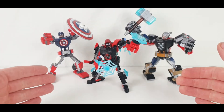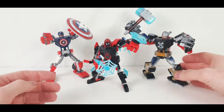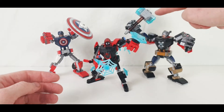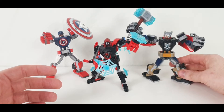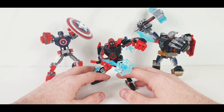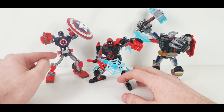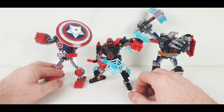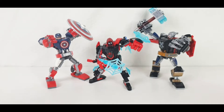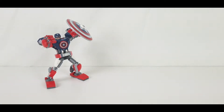Here we have the three mechs all built up and ready to go. These guys look like they're ready to fight crime on a hero scale. We've got Thor here with his big massive Mjolnir, and he looks just ever so cool. Miles Morales is in the middle doing his proper pose, shooting his electric webs. And we've got Captain America just there with his whoppingly large shield. I'm going to show you each one of these individually. I built the Captain America one first, so let's go through that one first.